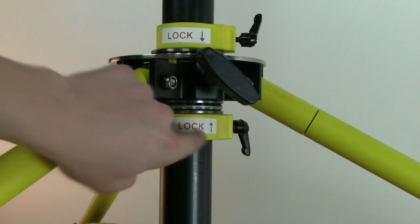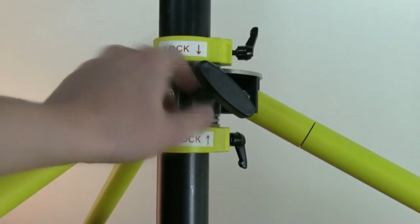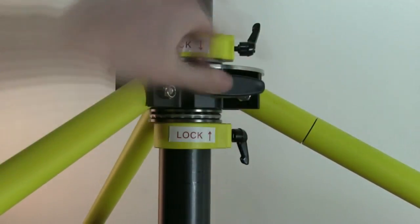There are five locking points on the base: two black knobs that are the tower locks, and three yellow collar locks that reinforce these black tower locks. Lock all five to secure the tower into position.